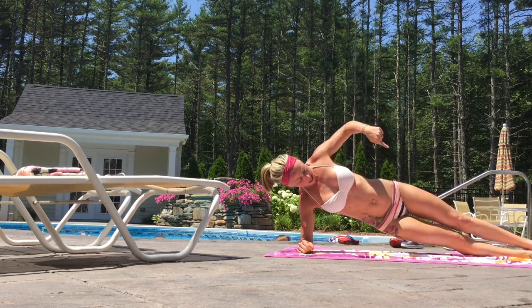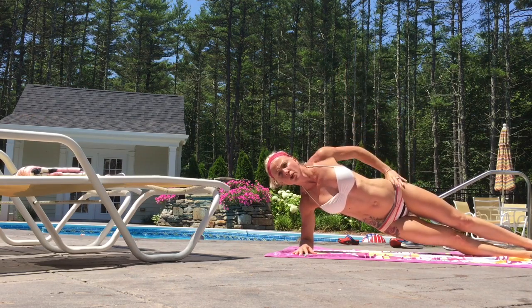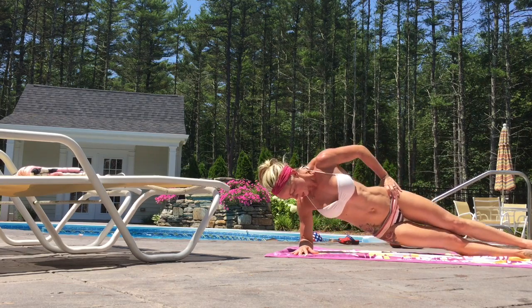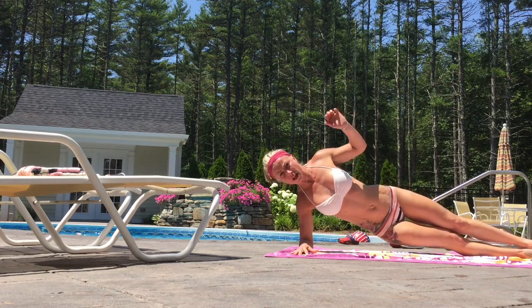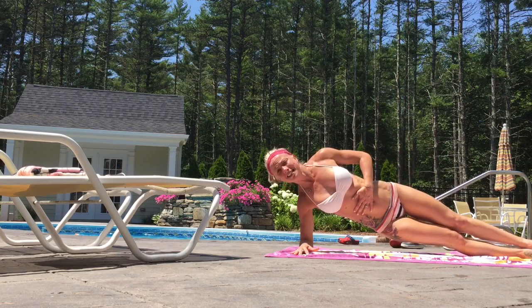You're gonna lift up off the arm, have your legs on top of each other, hand up or hand on your hip — whatever is easier. Then you're just gonna lightly tap your hip down and bring it up. You really want to feel the stretch up in here — that's what you're working. Try to hold it, keep the spine nice and straight, belly in.